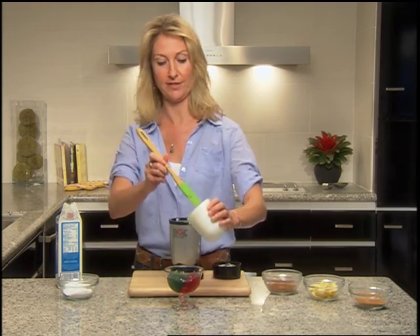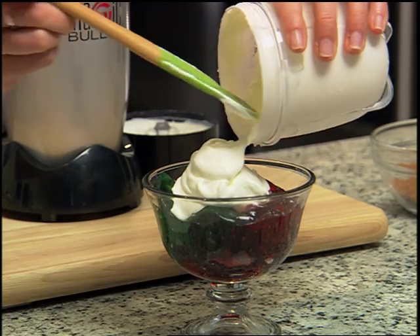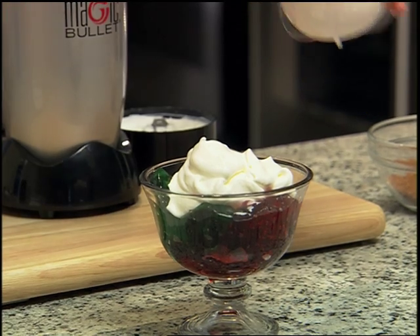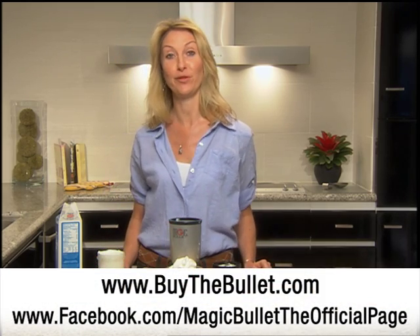I'm going to put this delicious, thick, fresh whipped cream on top of this jello — and look at that, tons and tons of fresh whipped cream! Looks delicious. This whipped cream recipe and more recipes can be found at buythebullet.com.